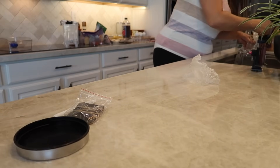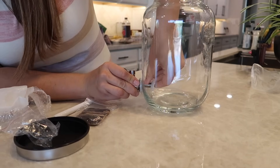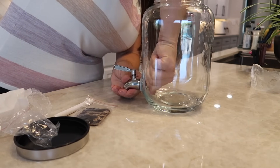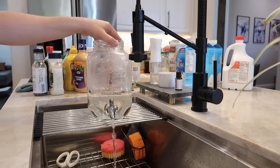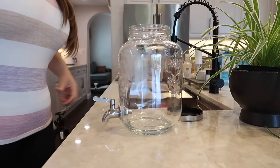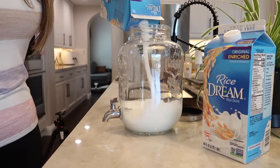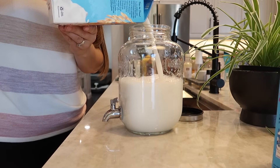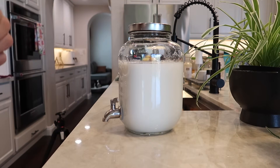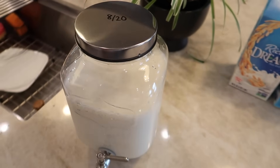I ended up going with a tall glass drink dispenser because I really liked that it was glass and it took up less surface area in the fridge. So far it has worked out better than I even expected — everyone has loved it so much. For the expiration date, I'm just writing that on the very top of the lid with a dry erase marker so I can change it out every time we change the milk. About once a week I'll probably wash it out to make sure there's no residual yuckiness. This does not leak or drip, which was definitely one of the things I was most concerned about. I'll have this link down below.